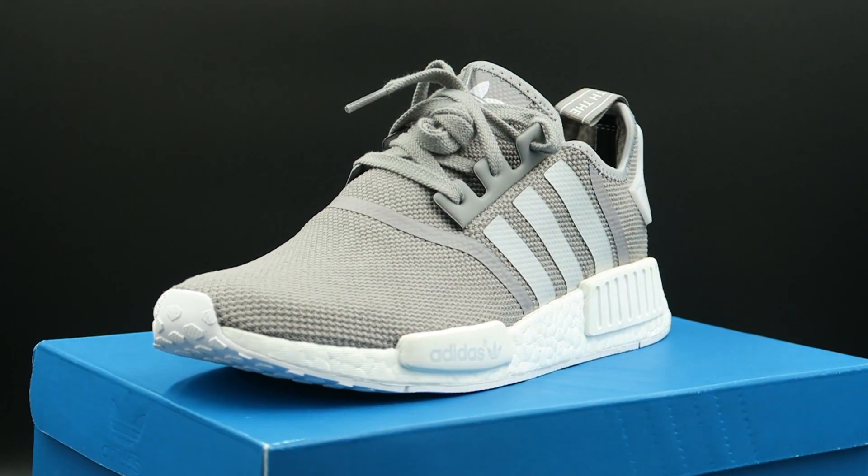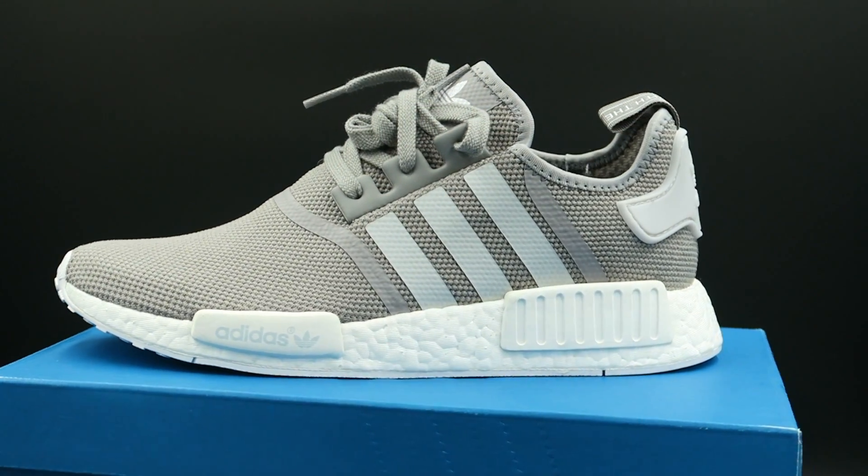You can wear these during the summer or even during the winter or fall — you can't really go wrong with gray, especially with that white-on-white bottom. Now the materials on these guys is the part that I'm not too fond of.